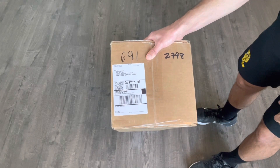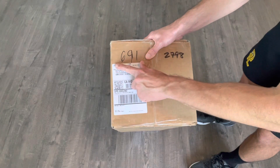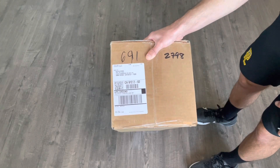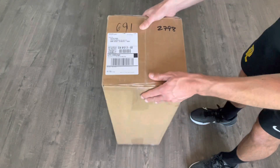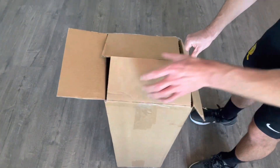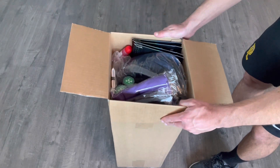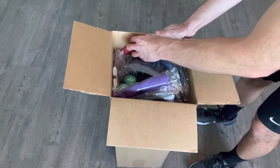Welcome back to the channel. Big day today, exciting day. We've got a package from Yonex USA. I have entered into a brand ambassador agreement with Yonex. I've been really happy with their products recently and I love the rackets. They've got three great lines of rackets, so I've decided to use their gear. Here's a look into the package of what they've sent me.